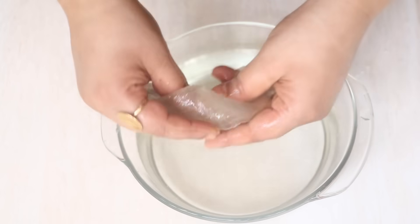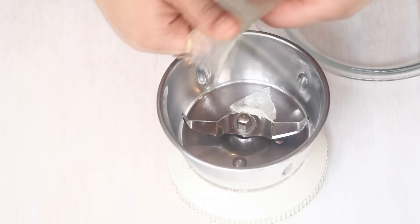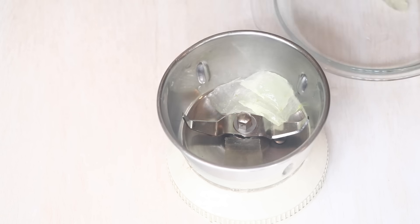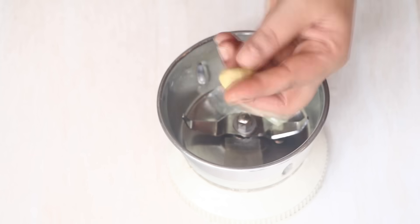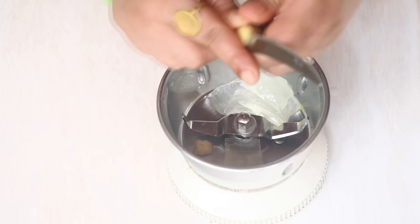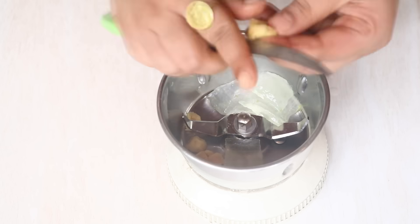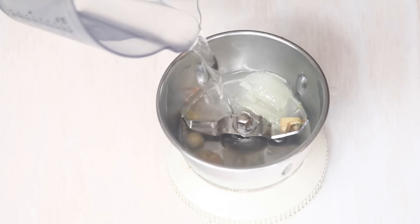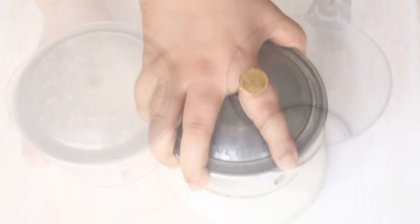And once the aloe vera gel is completely clean, let's cut it into small bite-size pieces and add it to a blender. Now I'm going to take a small piece of ginger root and add that to the blender as well. It not only tastes good but it is also very good for the health. I'm also going to add a little bit of water so that it helps us to blend. And now let's cover it up and blend.